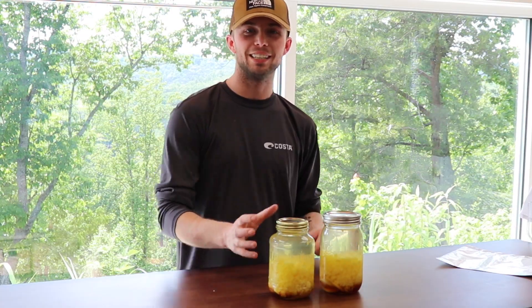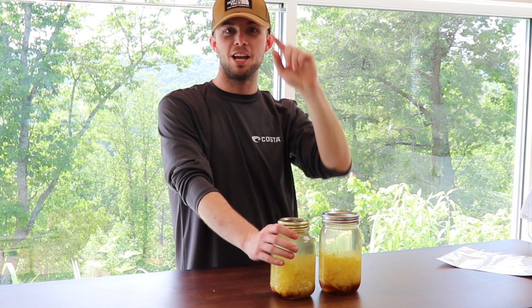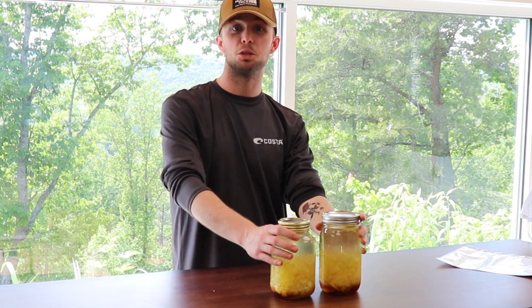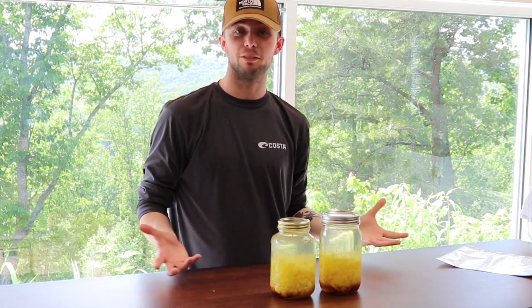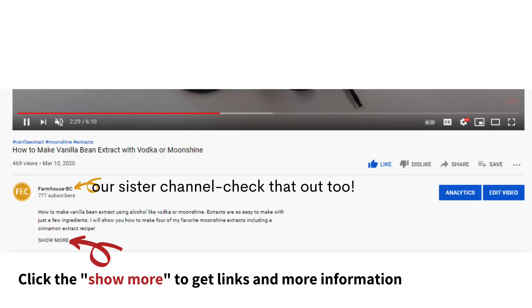Now we're going to shake it. Be sure to check up here — we're going to have a playlist for beginners to learn how to use all of the tools and stuff in moonshining. You can also learn what to do with moonshine extracts over on our sister channel.